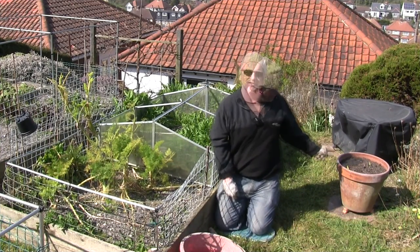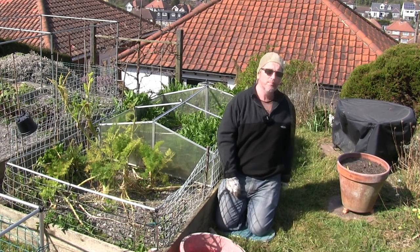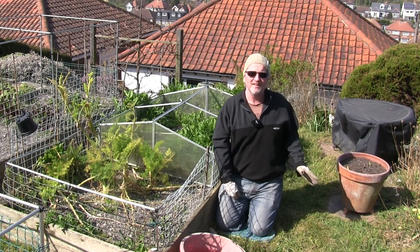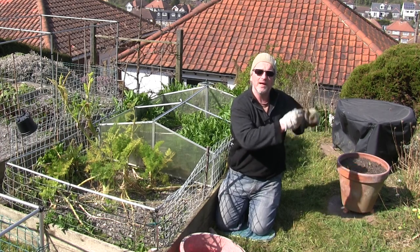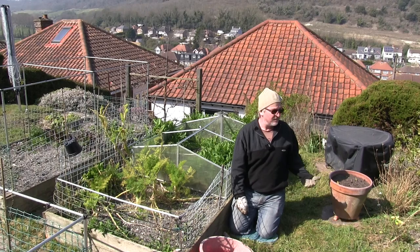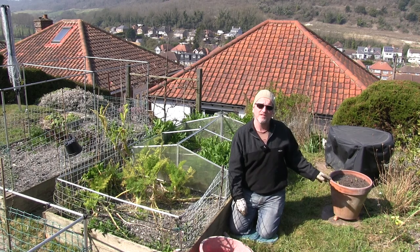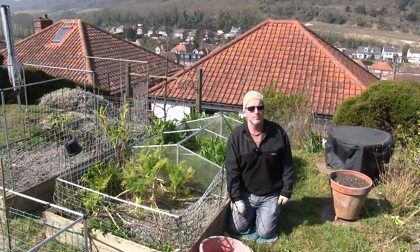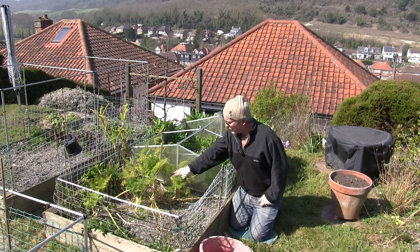First off, good to see that the tulips I planted recently have started coming through, so hopefully there'll be more of those pushing up. I did the lasagna technique so there are different layers, and there's going to be lots coming up over time. We'll get a nice display of tulips hopefully, even though they're last year's bulbs, so they won't be quite as effective this year but should still give a reasonable display.